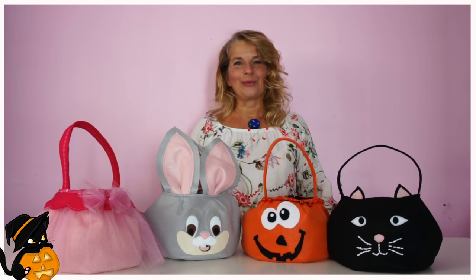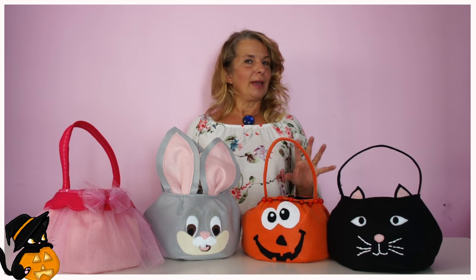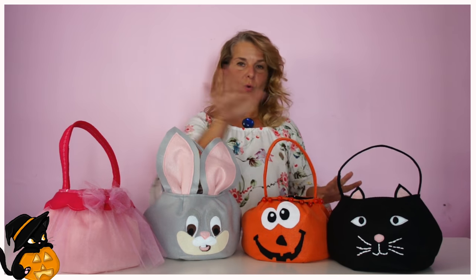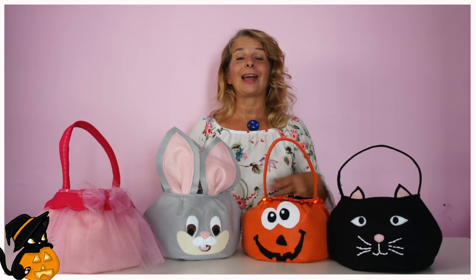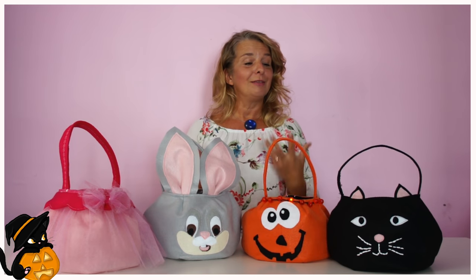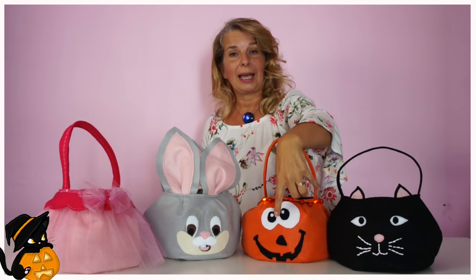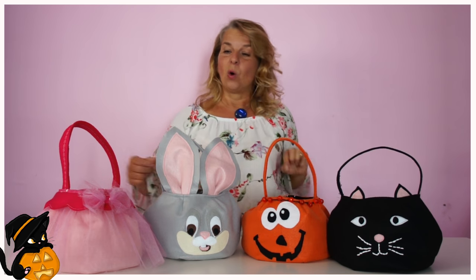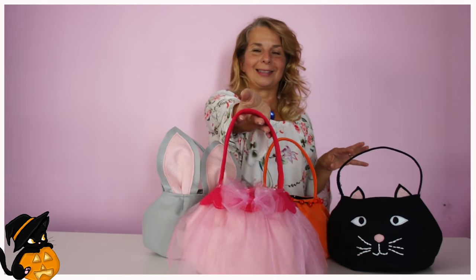Hi, this is Marina from Prox & Frolics, and I'm going to show you how to make these beautiful trick-or-treat bags today. I've got them in four variations, but they're all the same bag, so you don't need to fear that it's very complicated. In fact, it's totally easy. You're going to love this. You can applique a cat, a pumpkin, a bunny, or you can make this really awesome princess basket.